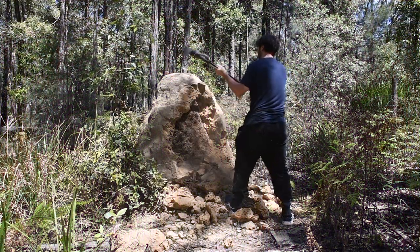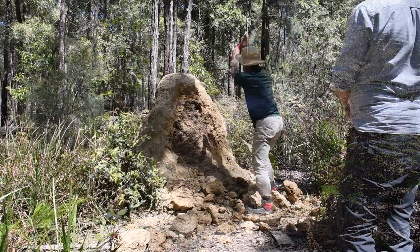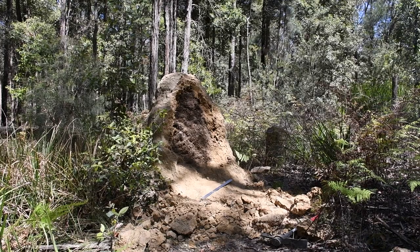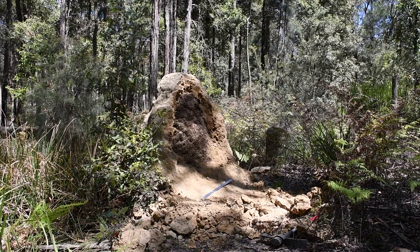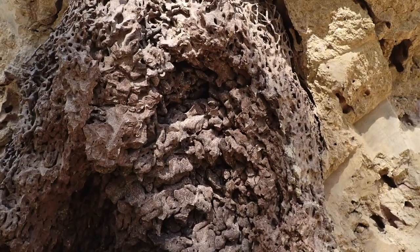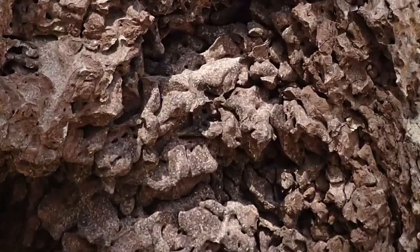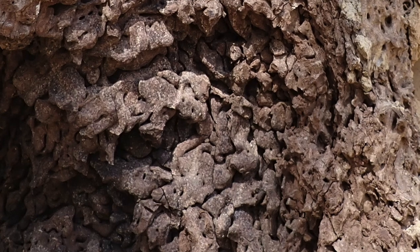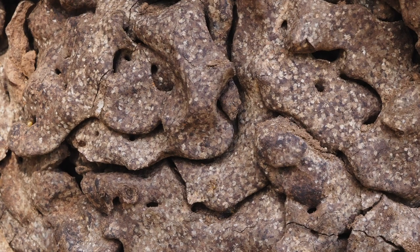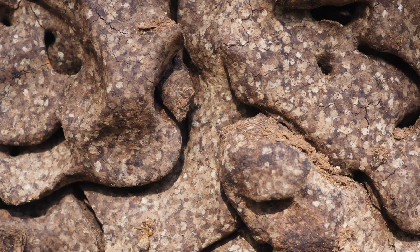We continue to excavate because we know there are probably more layers and different structures to find. Now we get to see that in some parts of the nest, the pillars are replaced by compact chunks of friable material, closely packed together as in a 3D puzzle.